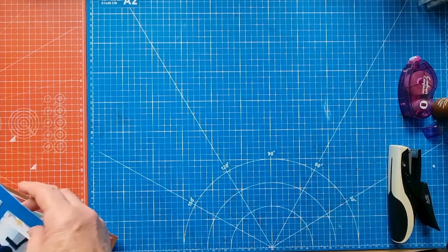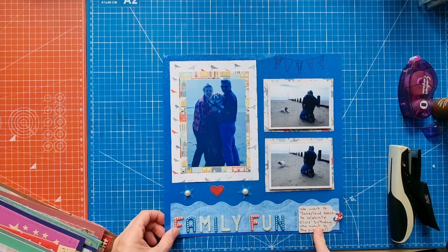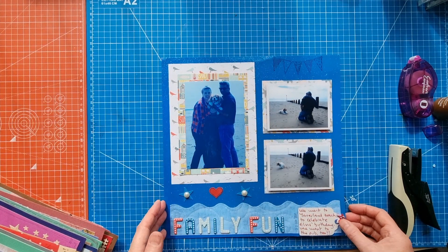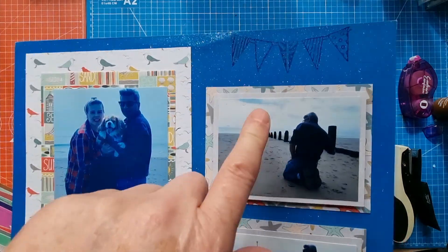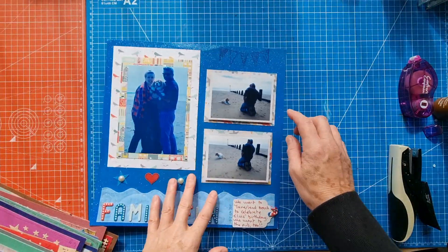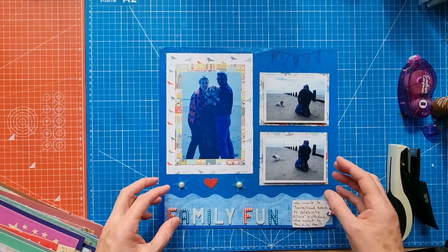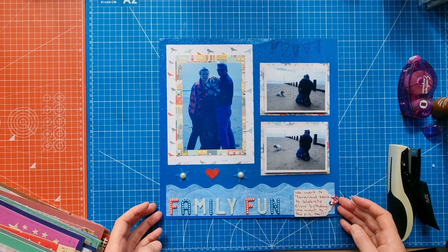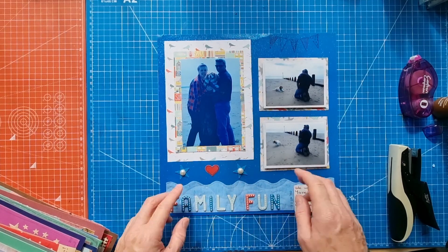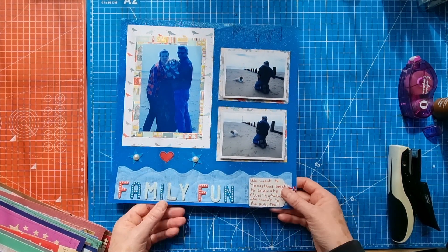This first layout is of my husband, myself, and Elvis on Elvis's birthday — we went to the beach to celebrate. I was desperate to get a nice photo, but the photos aren't very great. I did a little bit of stamping on the glitter cardstock — that's Doodle Bug, so it's definitely pre-glittered. There's a four by six photo, two three by fours, layered with seaside-themed pattern papers, a wave border strip, chipboard alpha, stars, hearts, pearl gems, a tag punch, eyelet, and baker's twine. Not sure if I'm going to keep this one.